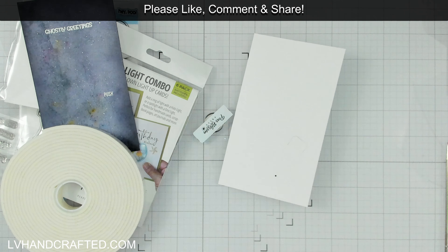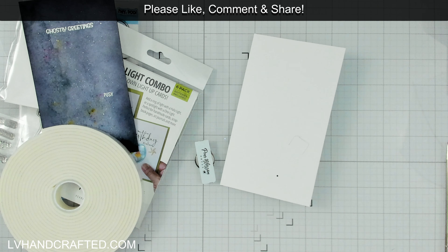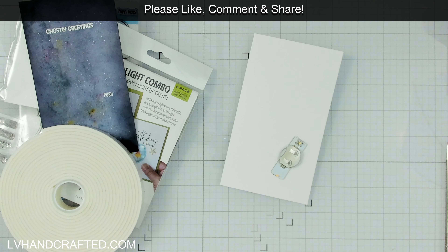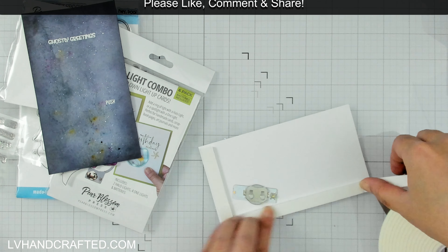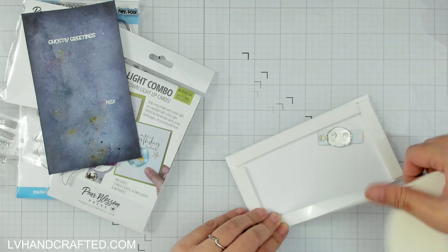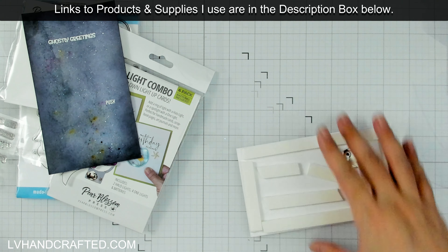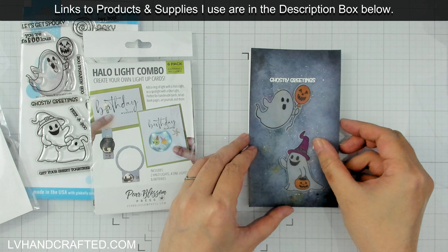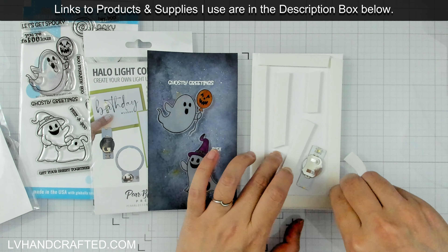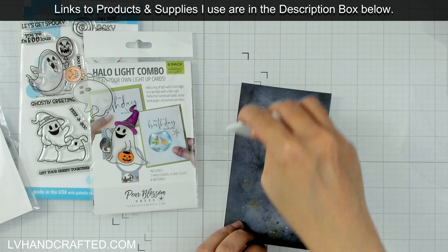And now to install the light — it's as easy as just gluing your light down. The struggle is getting my glue bottle to actually have some glue come out of it; apparently it got a little bit clogged. Who knew that would be the biggest struggle in installing this light! You can use a dry adhesive too if you want, but I always like to use a wet adhesive because it's going to be a little bit more permanent and hold to the paper more strongly. Now I'm going to be a little bit generous with my tape because I don't like for the top panel to have any saggy spots. This is the world's best foam tape, which is already the perfect thickness for the Pear Blossom Press lights — you have to give enough clearance so that the button and the battery pack aren't under constant pressure.